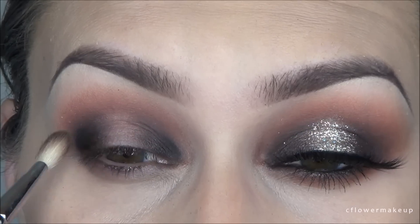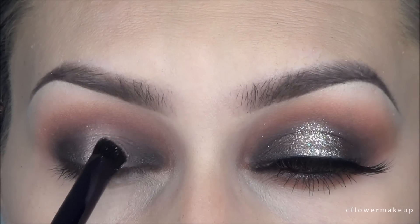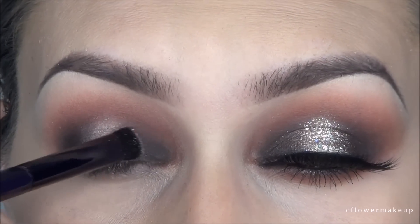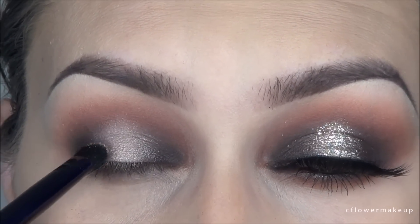For the center color of my eyelid, I'm going to use this light shimmery color — the lightest color from the palette — and pack that on with the Motives brush. You could actually stop here if you really wanted to, because the color is so pigmented and pretty that it looks fine on its own.